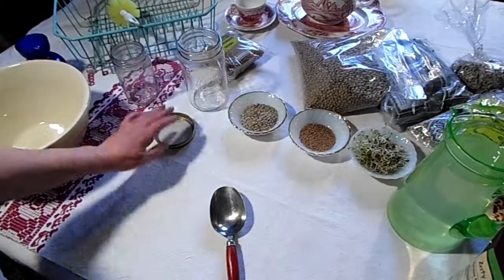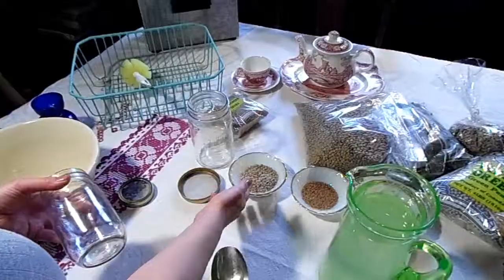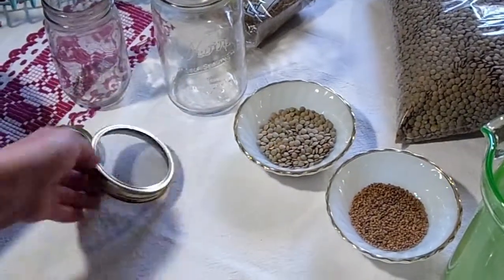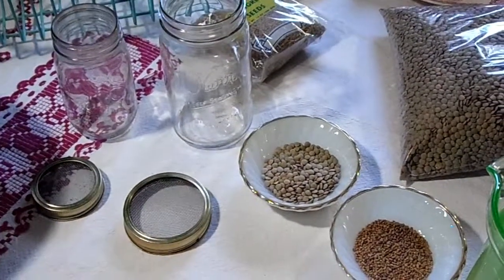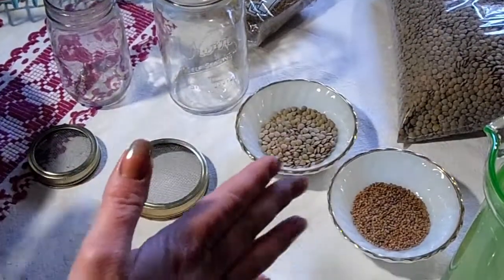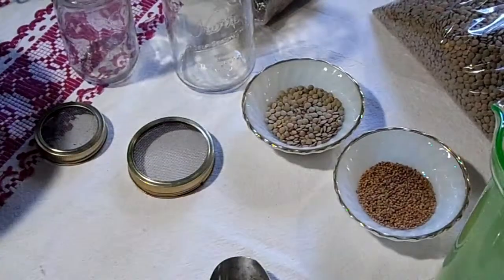All you're going to need is a jar. You want a screen for a lid - this is just window screen cut out and stuck in the ring. So it's just a jar, seeds, and water. The seeds have to have enough room to expand when they grow - they totally expand - so you have to have the right size jar for the right size seeds.